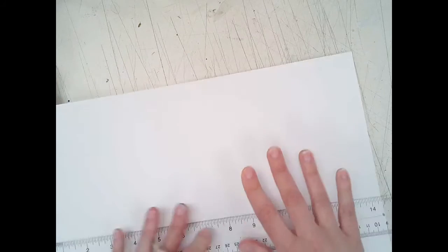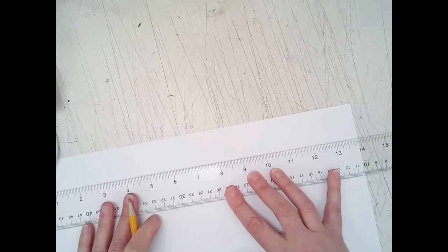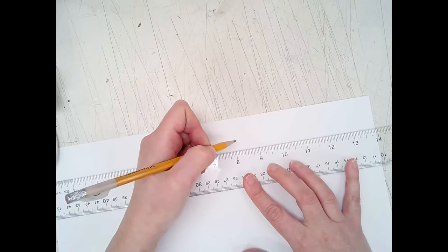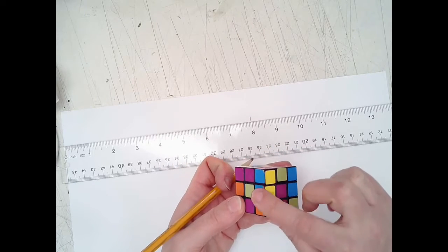Now you have your horizon line with vanishing point left and vanishing point right. We need two vanishing points because we're drawing in two-point perspective. Decide where on your paper you want your Rubik's Cube to go. Line your ruler up to the zero at the edge — your paper is about 14 inches. I'm going to put the corner of my Rubik's Cube at around 8 inches. This marks the front corner of the cube.